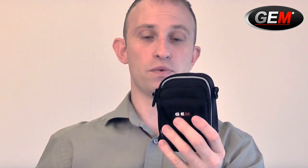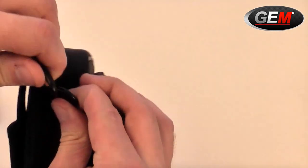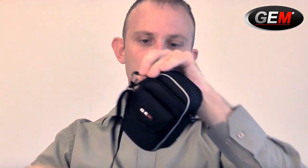We also have another carriage option: the additional carriage strap supplied with the bag, which just clips on here to the D-ring on the side and goes over your shoulder. So that's it — the Turtle from Gem.